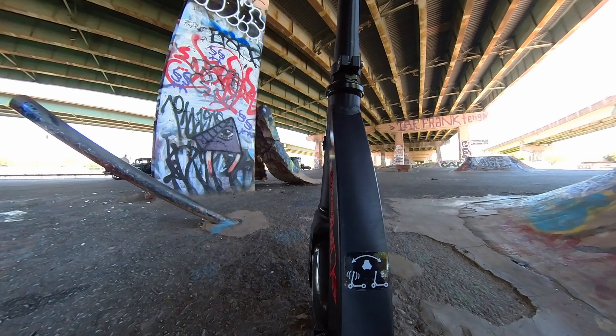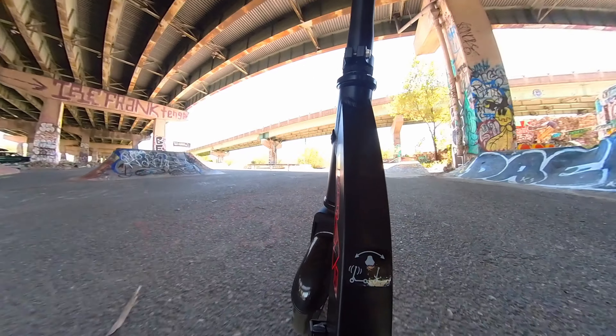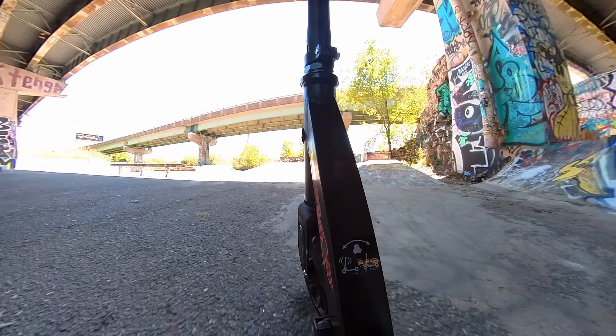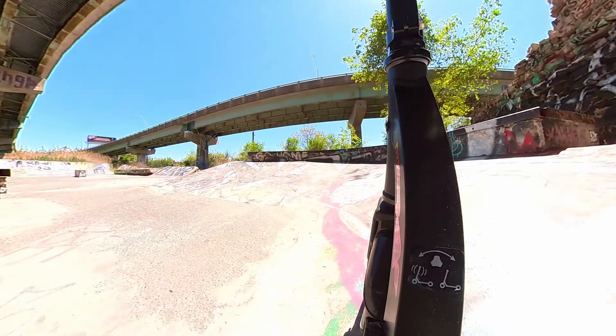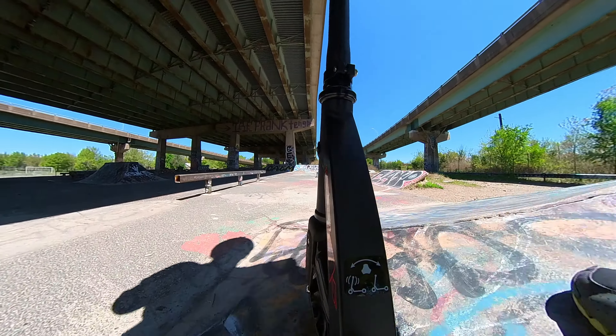Let's get a better view from the deck cam. Couldn't quite make it up this little incline.